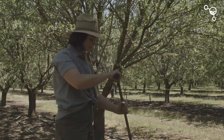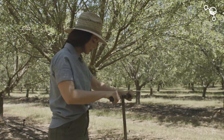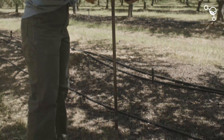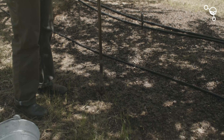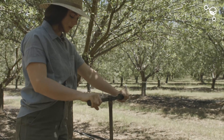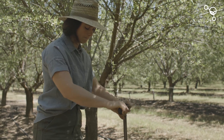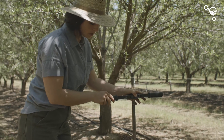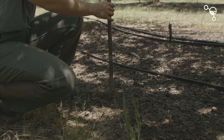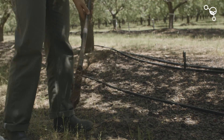This is our first core and we're going to take at least three of these cores to make one composite sample. We're going down about six inches — 10 to 15 centimeters — and we're collecting our first core here. We don't have too much debris on the top. We're going to pull this out, and here's our first core.